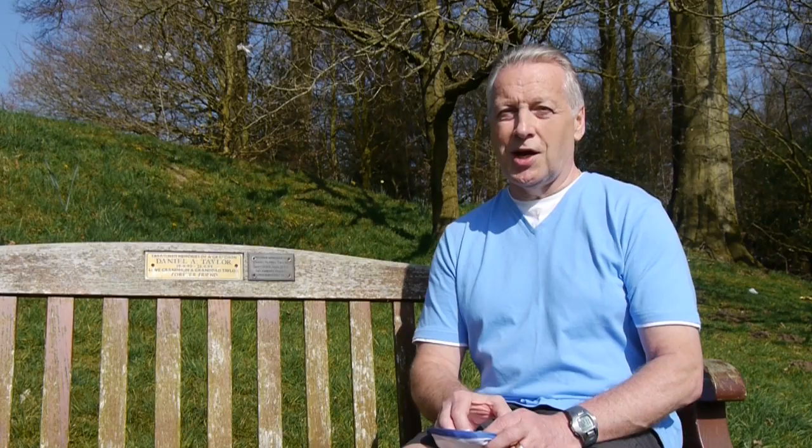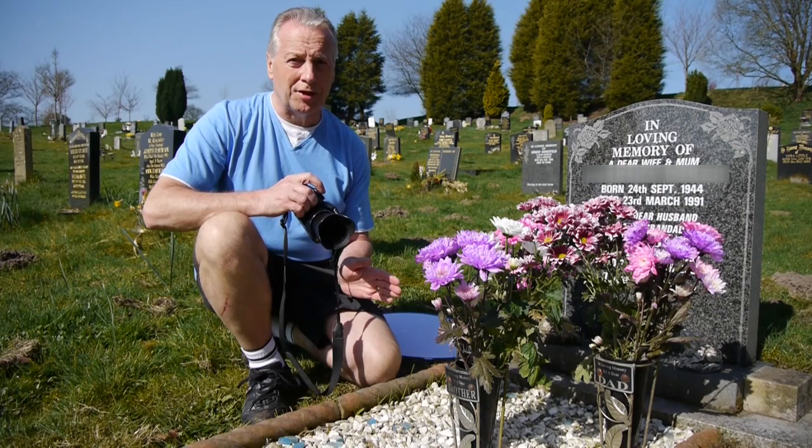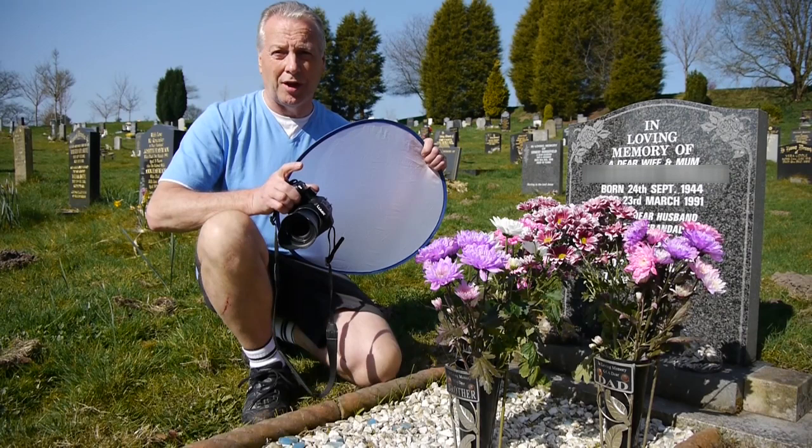Let's have a look around the cemetery now and see if we can find some nice blooms to photograph. In this first picture I'm going to take the shot using direct sunlight and then use the diffuser to soften the light, just to show you the difference between the direct sunlight and the diffused light source.